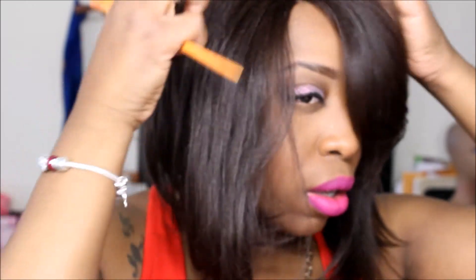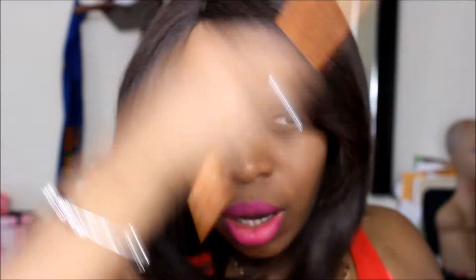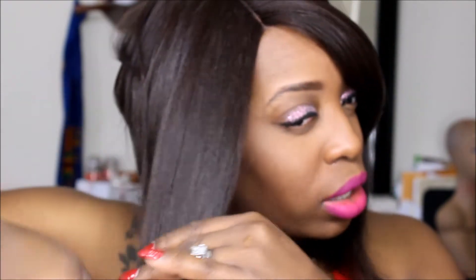I like the texture of it. I like the fact that it has like a yaki texture and not a silky one. If you know what I'm talking about — it's not silky. I think it's tangling up a little bit because I was just tweezing the part.